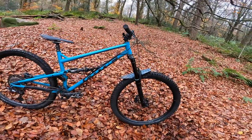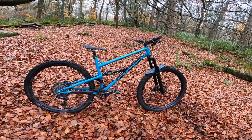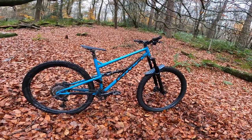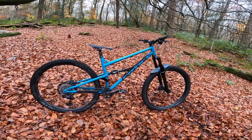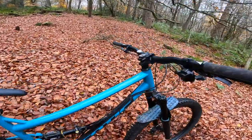It doesn't shimmy, it doesn't lose control. There's a live ride review that goes with this tech talk, and you'll hear me getting well over-excited about the bike on there. I don't really need to repeat it here, but I just can't help myself.